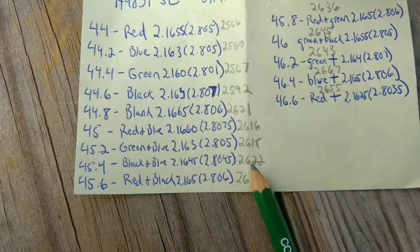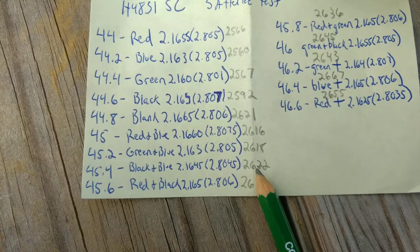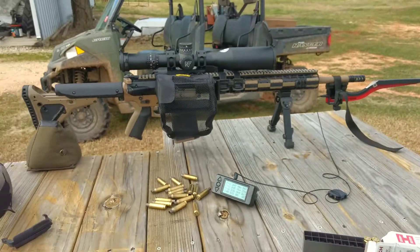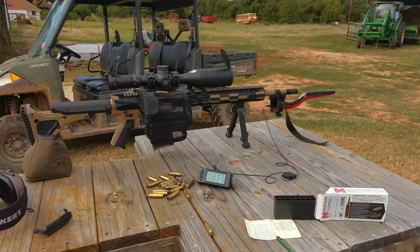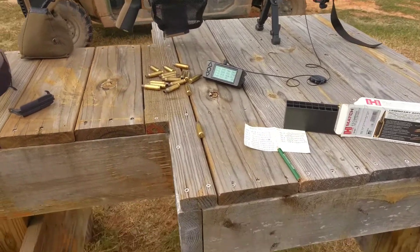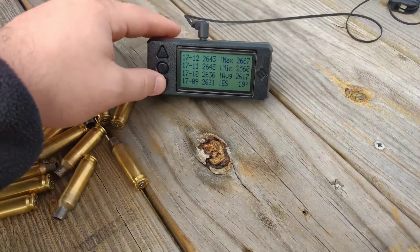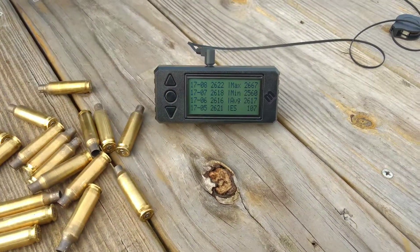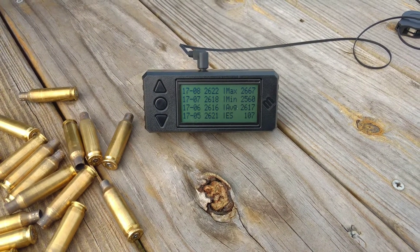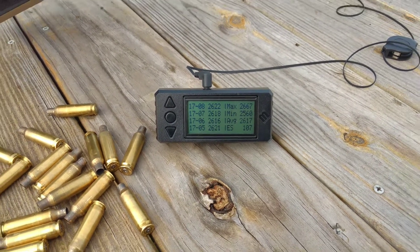We even got 45.4 to be in that same velocity spread. Realistically, we could go 45.1, but I'm going to stick with 45 and work on my shooting. We're going to take the chronograph off and shoot three of the loads I already have loaded up and see how they do. Interesting results, but expected. There's our accuracy node right there — an ES of 4 over 2468.8 fps. That's not bad.